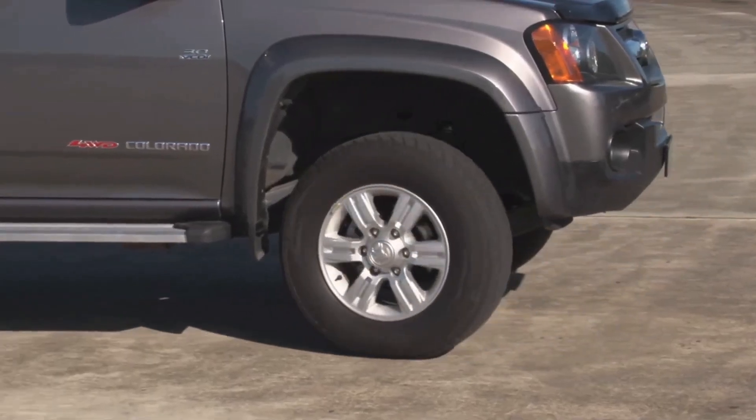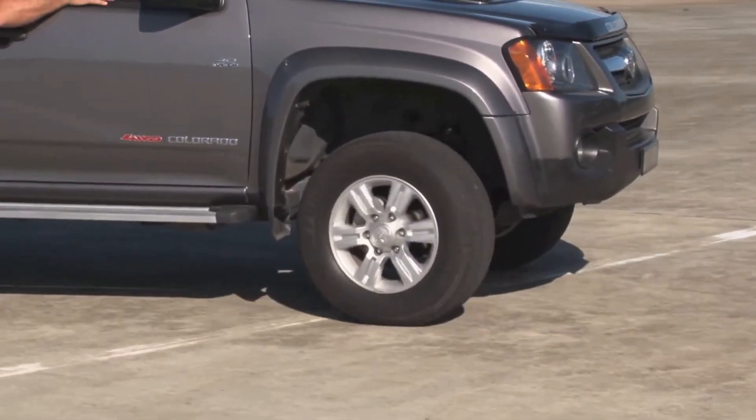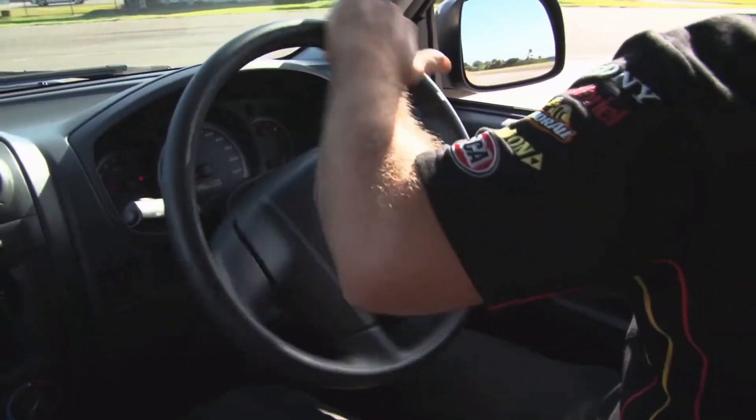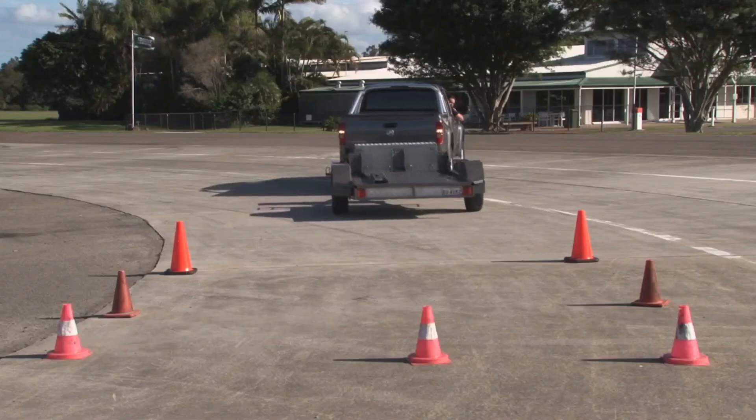Now, the important thing to remember is that the trailer will turn in the opposite direction to the way you turn the wheel. Turning the wheel to the right will turn the trailer to the left. Turning the wheel to the left will turn the trailer to the right.